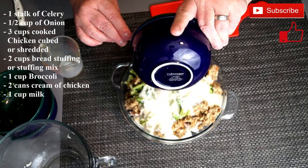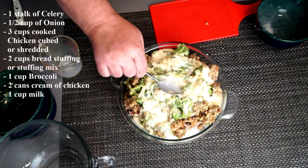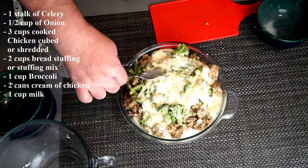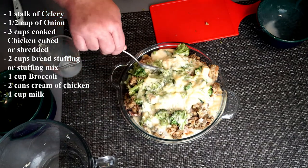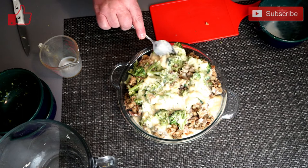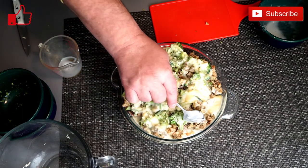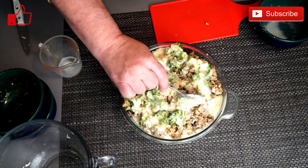As this cooks, everything is going to just mingle together and actually mix into what's going to be your casserole. Go ahead and preheat your oven to 350 degrees. This is going to take anywhere from 40 to 60 minutes to cook.